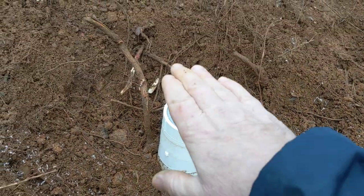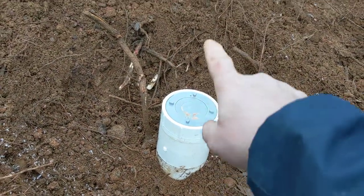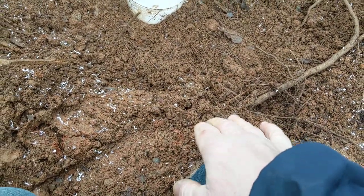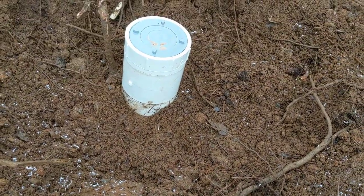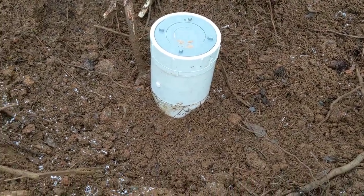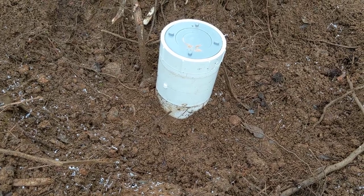I will cover this thing up. It's about ground level — ground level on this side — and we're on a slope, so it'll be above the ground over here. The guy did not want it above the ground because he drives golf carts through here, but that's as low as I can get it, folks. Anyway, we'll see ya.